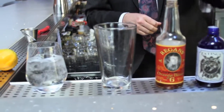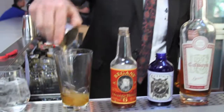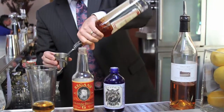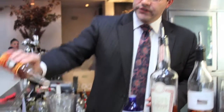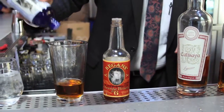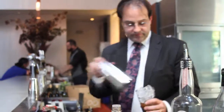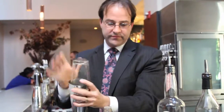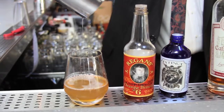So what you're going to want to do is ice down a coupe glass, or we're going to use a stemless wine glass. First, use about an ounce and a half of Germain Robin brandy, then about three quarters of an ounce of the cassia orange bitter or amaro. Then two dashes of orange bitters, two dashes of acid phosphate, and then we're going to shake it.